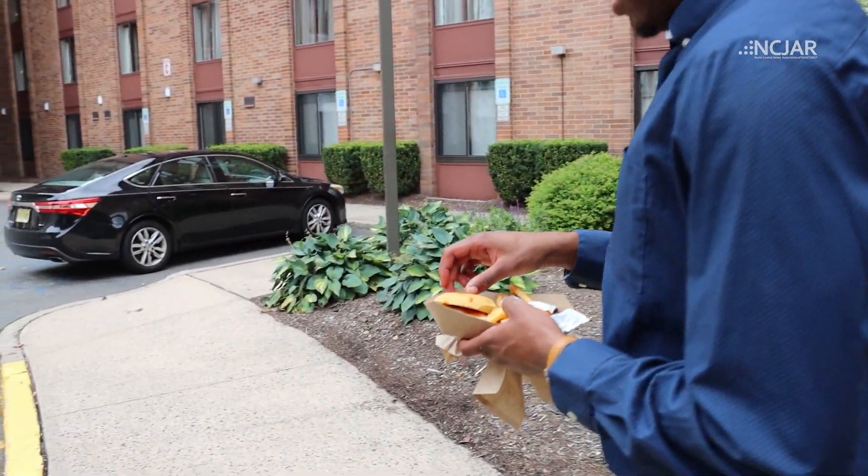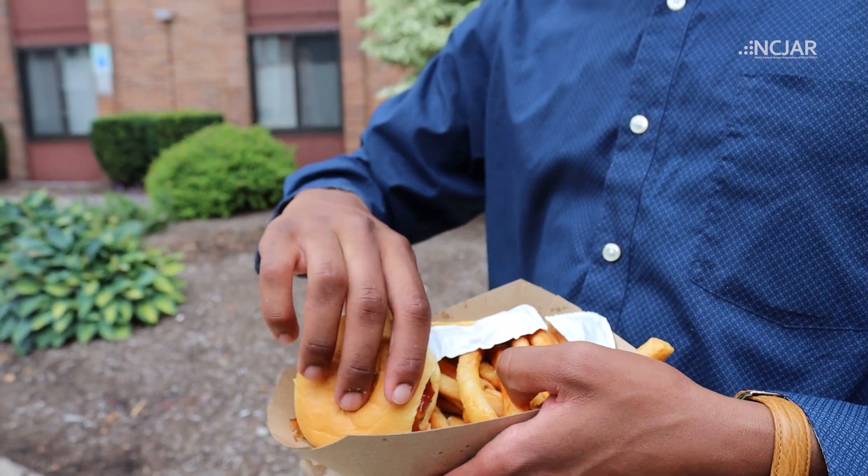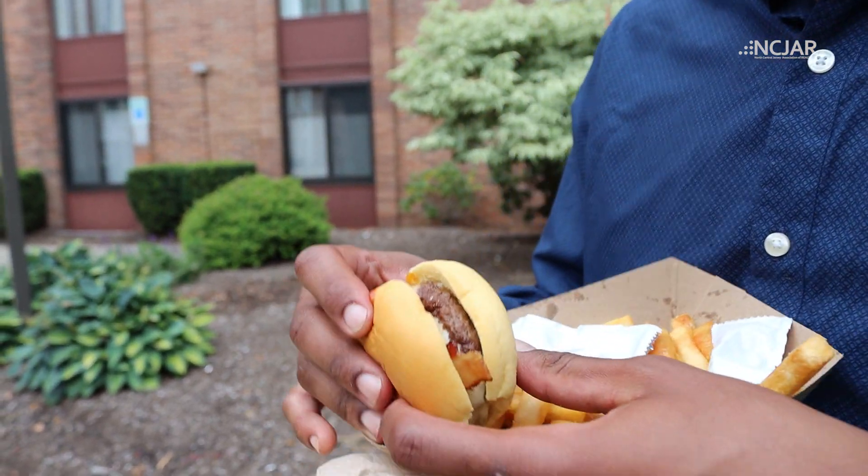Alright, let's see it. Burger test here. Now I'm a burger expert — it's already got plus points, got a mini potato roll here. You never go wrong with a potato roll. Bacon cheeseburger.